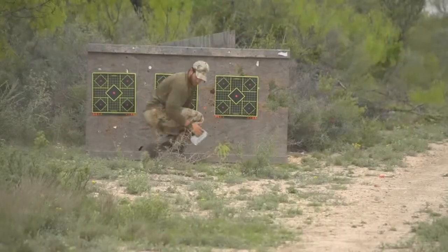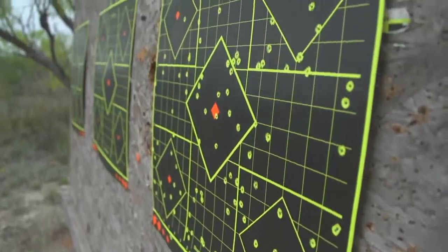First things first: with any good hunting practice, sighting in your shotgun is paramount.